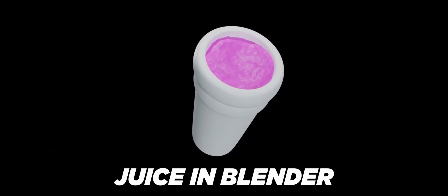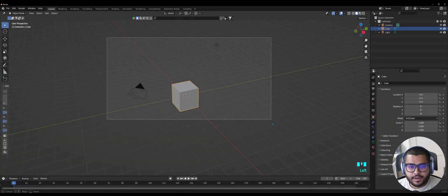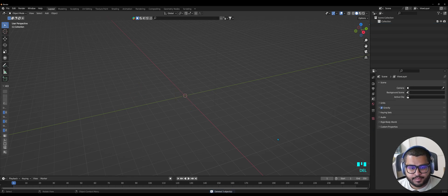Hey, Spectre here. Today I'm going to show you how to create a double cup styrofoam filled with juice in Blender. First things first, open up Blender, then select everything from the area and delete it.